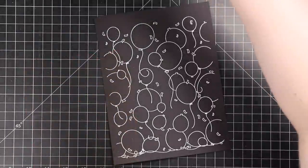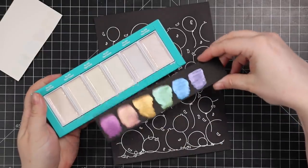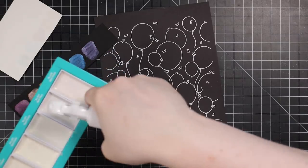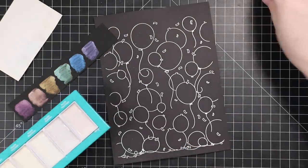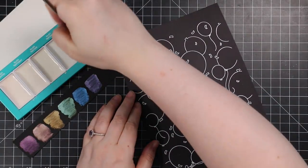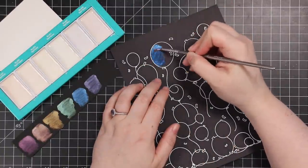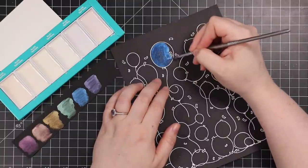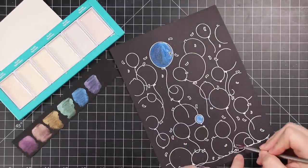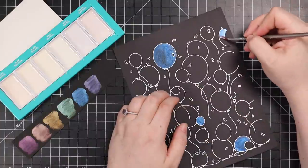I melted the embossing powder with my heat tool until everything was smooth. Then I pulled out the Kiritaki opal watercolors — they were literally sitting right in front of me because I hadn't put them away and wasn't planning to. I just posted a video using them with beautiful flowers, and I did swatches in that previous video. This balloon project gave me the opportunity to use every single color in the palette, which is exactly what I did.